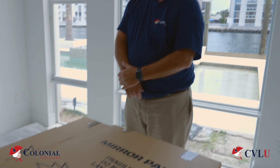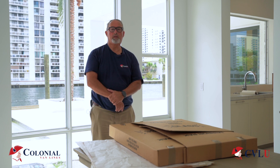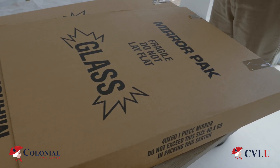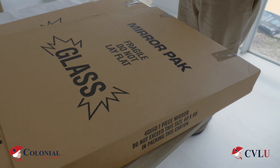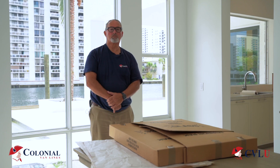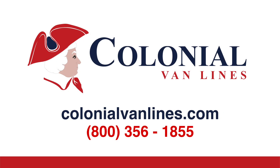Today we talked about using the mirror pack — a very versatile piece of box that you can use for mirrors, artwork, televisions, marble, or wherever you need a good flat box to protect a piece of your customer's belongings. Thank you for learning with Colonial Van Lines today. Stay tuned for many more training videos coming very soon. We'll see you next time.